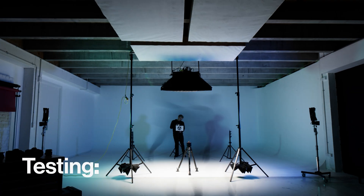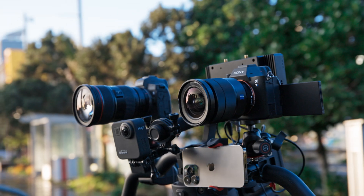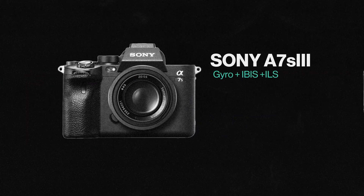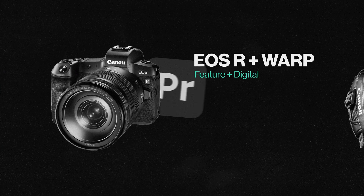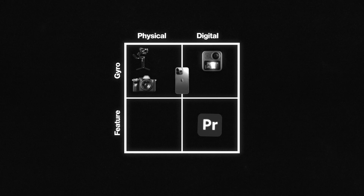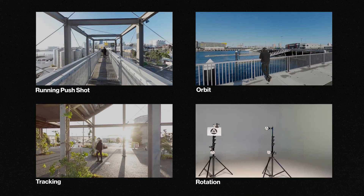So we're putting all the different kinds of stabilization to the test, in the studio and out in the field. We attached an iPhone, GoPro Max, A7S III with IBIS, EUSR with warp stabilizer, and a C200 on a pro-level gimbal. Each uses a different method of stabilization to compensate for camera shake, so we're going to see which circumstances each performs better in.